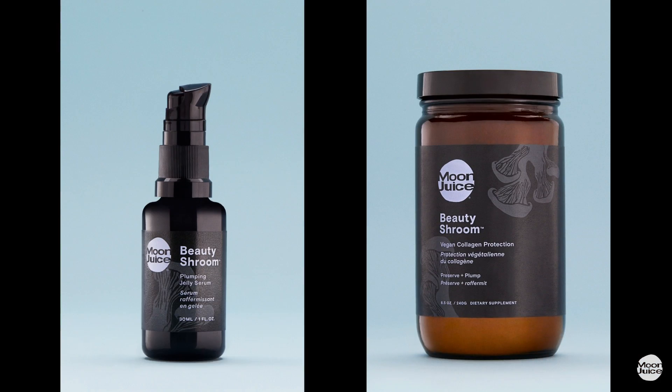This is our Beauty Shroom Vegan Collagen Protection — a supplement that helps protect your body's own natural collagen. It uses the same active ingredients as our plumping jelly serum, and you can use them on their own or together to maximize results.